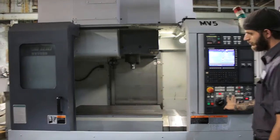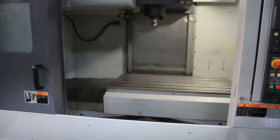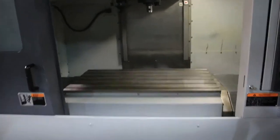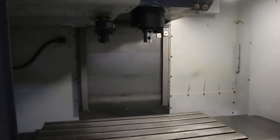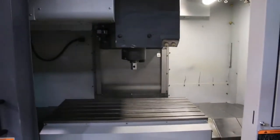The machine also has a 30-tool ATC. By the way, that's the table moving right there. The table size is 43.3 by 23.62 inches, or 1,100 millimeter by 600 millimeter. And now we're going to go with the Z axis.